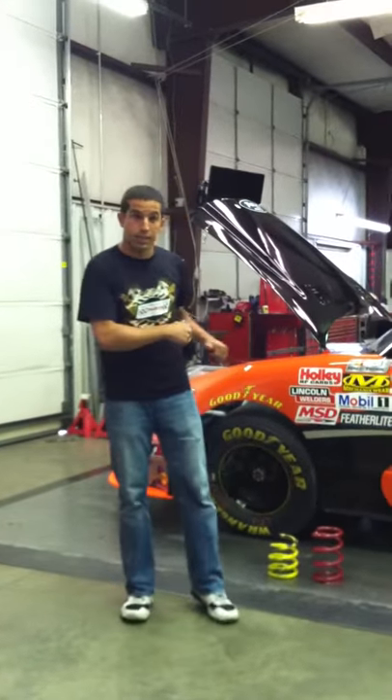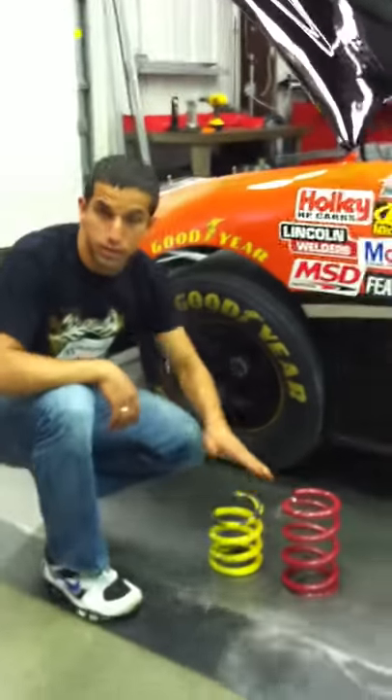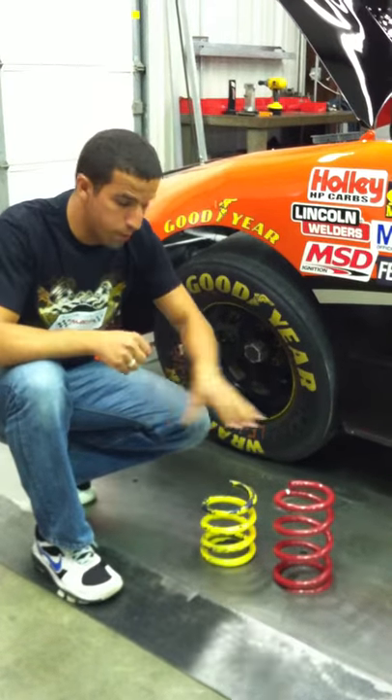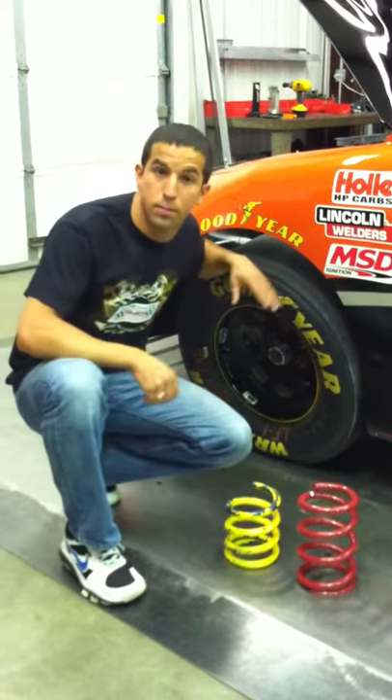One of the things that happens on this plate is all the springs get set. Here's two front springs — as you can see they're very different. Depending on how big the track is that we're going to and how we're trying to get the truck to handle, we put different springs in and set them in different ways to try to maximize the amount of grip that these tires have.